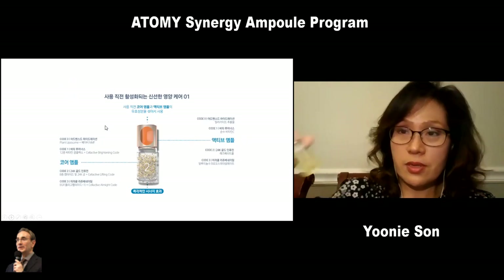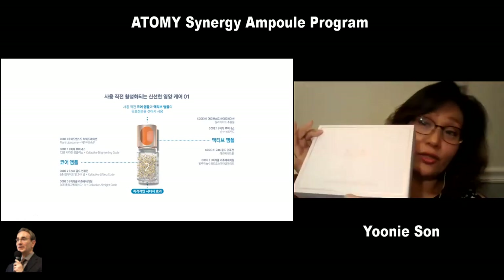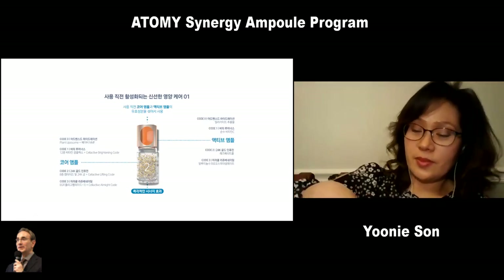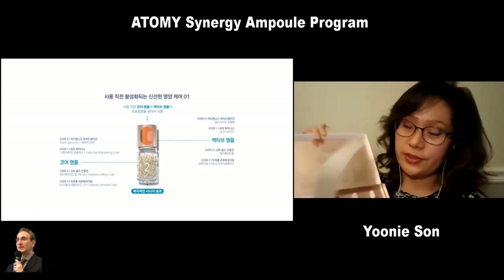It usually comes in a box like this — it looks very luxurious. And once you open it, it comes nicely packaged with four bottles like this.